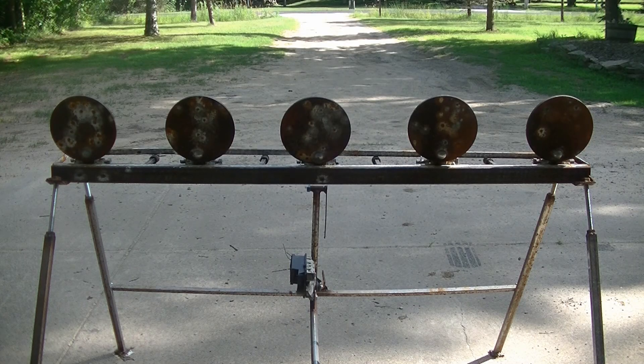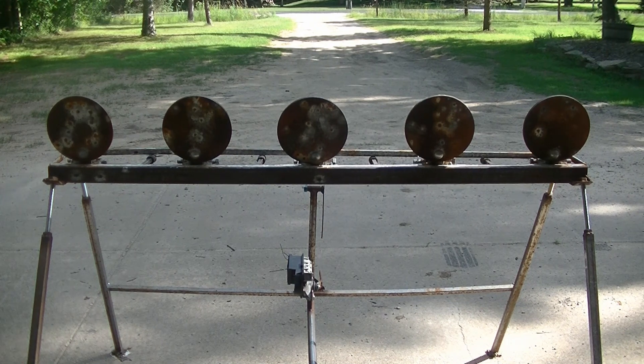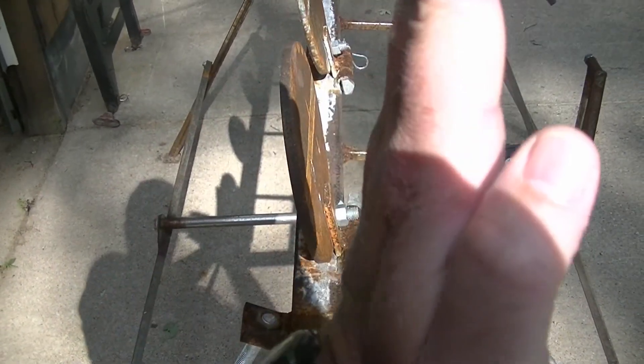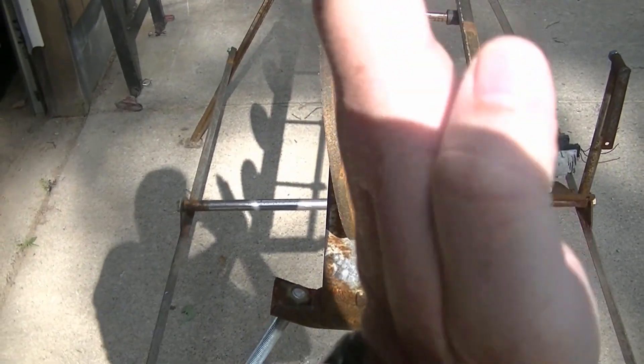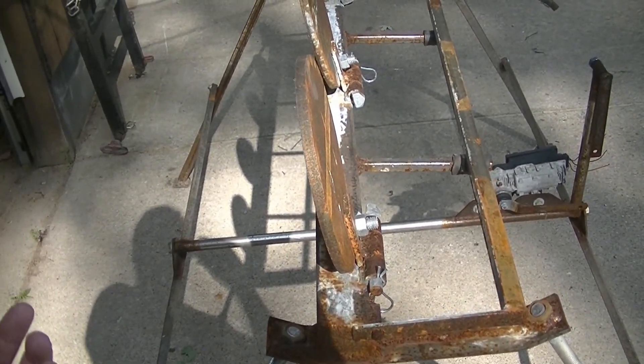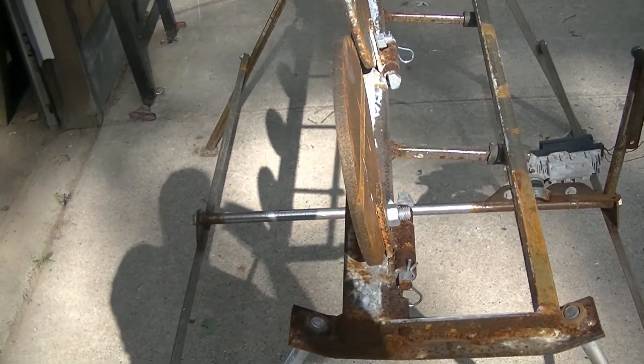Welcome back everyone, Mudford here. I just dug this target out from the backyard that I had started and never finished. We had done some shooting at it and I just never finished it. I've got five AR500 armor plate targets on there on hinges. They're actually slightly tilted down, not at a 90 degree angle, so that if you're shooting fairly close range with a handgun, you have less chance of getting lead splatter when the bullet hits it.